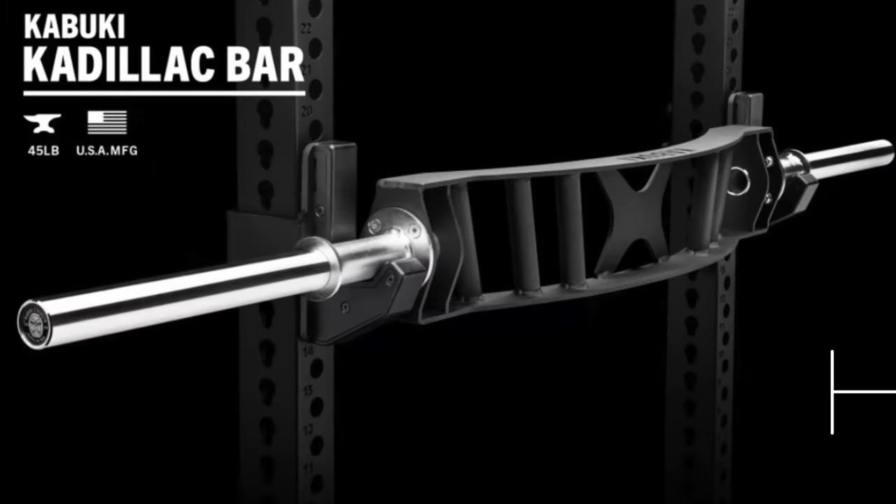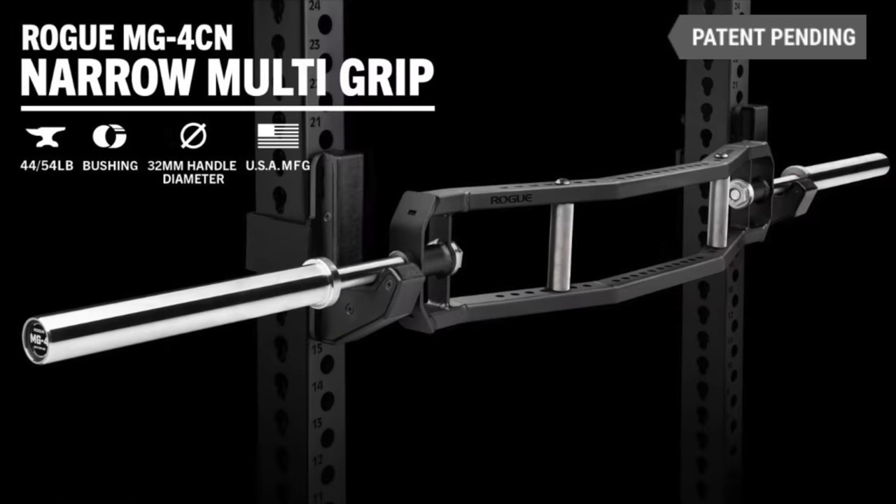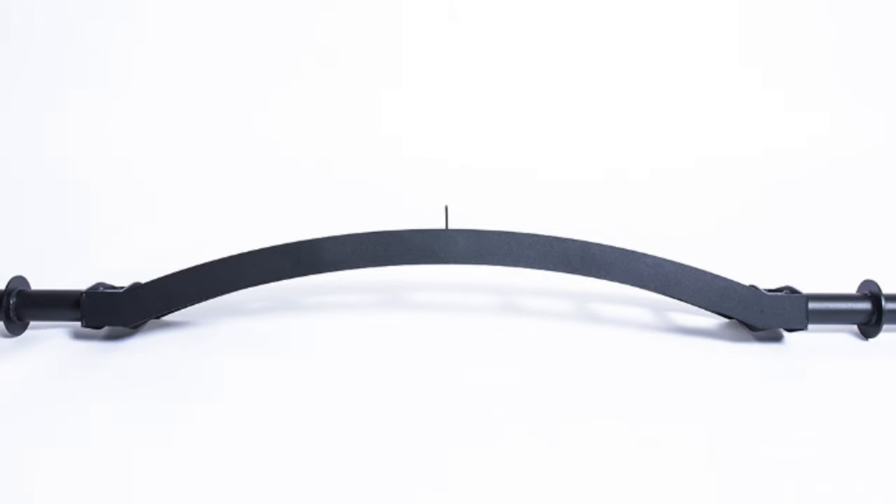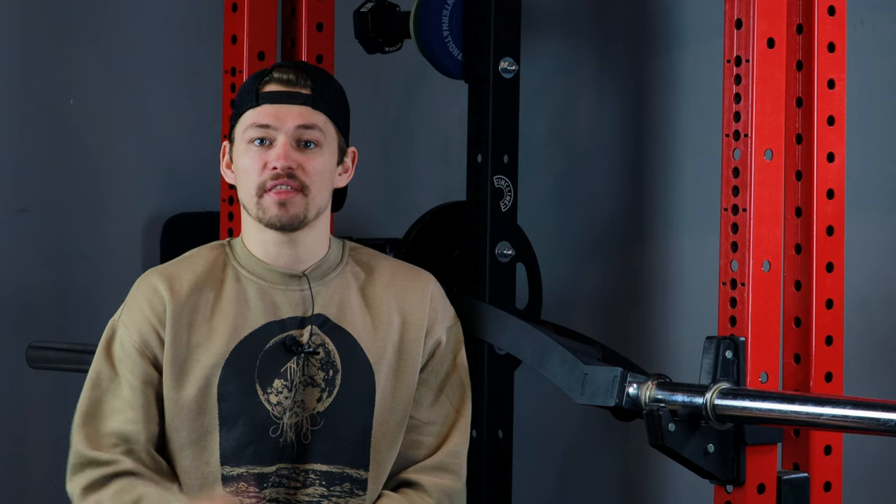Let's summarize everything. The new Rogue Swiss bar and the Kabuki Cadillac bar should both be considered if you're going to be using this bar multiple times a week and can justify the price, or if you simply want the best of the best. The Bells of Steel option comes in at a more budget-friendly $200, which is exceptional. So the question is: is the $50 price separation between the XM Cambered Swiss bar and the Bells of Steel Arch Nemesis bar worth it? In my opinion yes — maybe I'm biased having used this bar for a while. Anyways, I appreciate you sticking around. As always my name was Corbin with Home Gyms Canada. I hope you enjoyed today's video and I'll see you guys around here sometime soon.